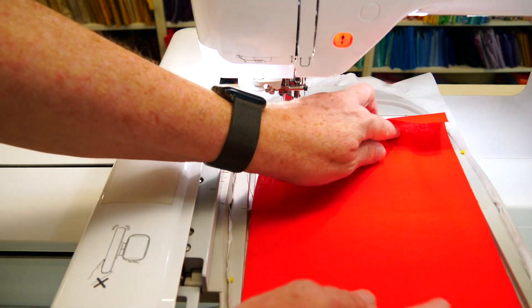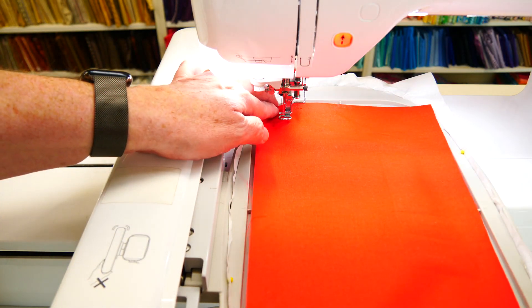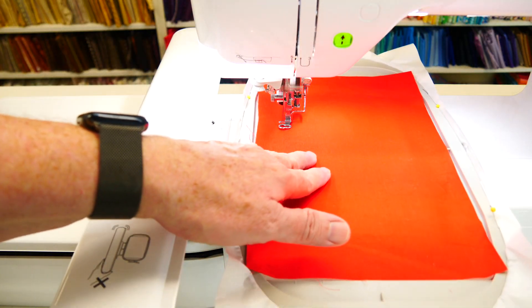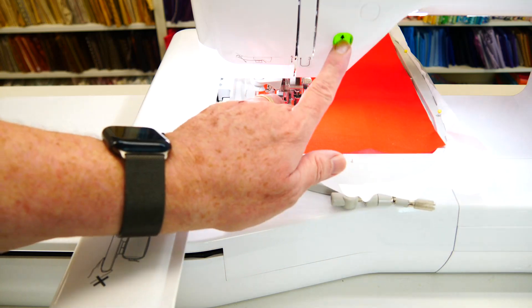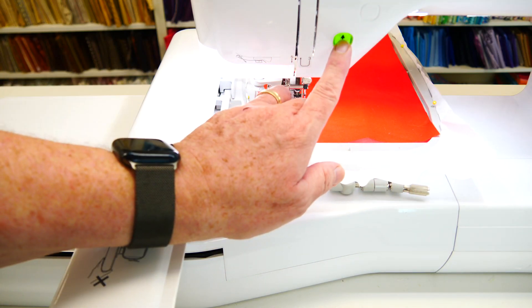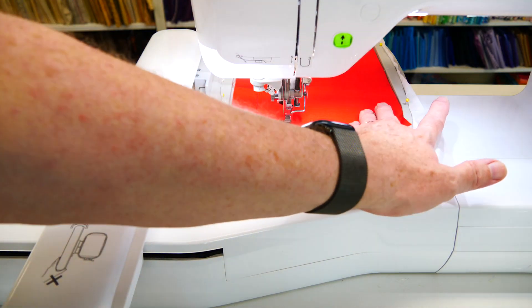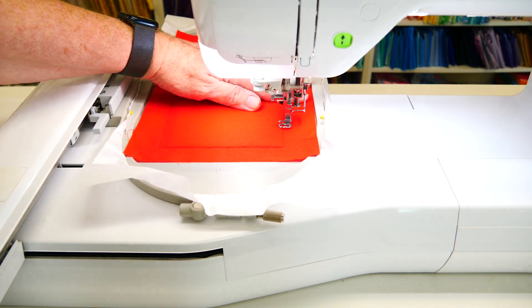Trim back to our seam allowance, one to two millimeters, then apply our top fabric on top of the batting. Make sure it stays taut. We don't want any puckers or pleats.